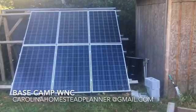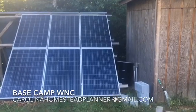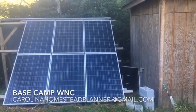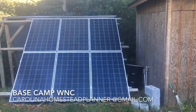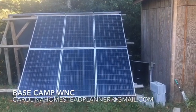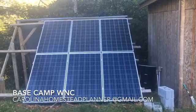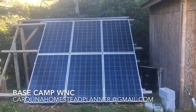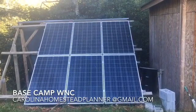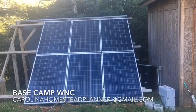Welcome back to Base Camp WNC. We're here this morning to install a 3,000 watt solar system on a well pump. These are the six panels that the owner already has — they didn't buy the panels in the kit. These are six 250 watt panels, for a total of 1,500 watts going into the system, and the system can take a maximum of 1,750 watts, so we're good there.